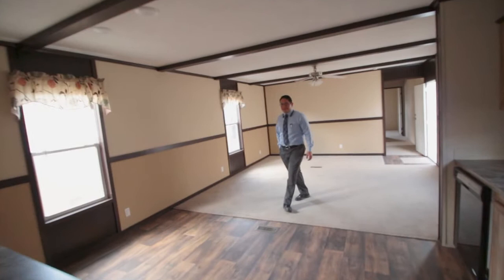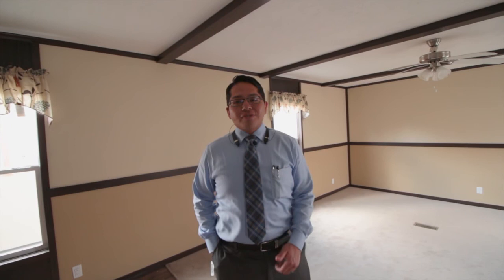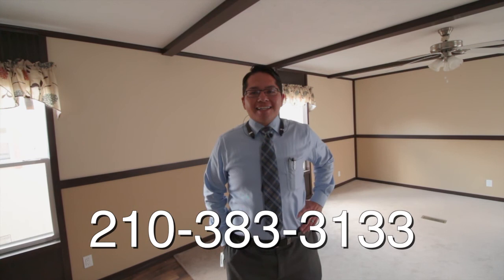Thank you for spending some time with me around this home. If you have any questions, don't hesitate to call me at 210-383-3133. This is Alex at Mobile Homes Factory Direct — 210-383-3133. Don't forget to hit subscribe to see more of our homes and our daily inventory. Thank you.